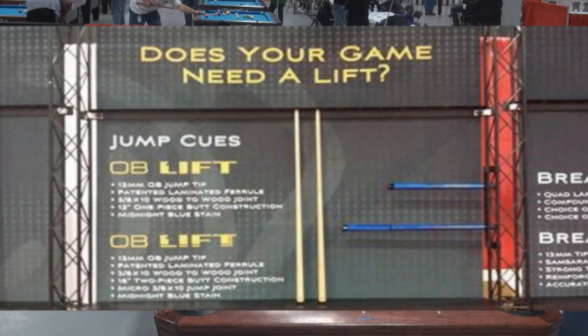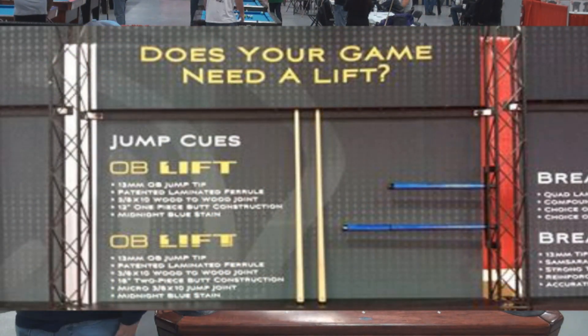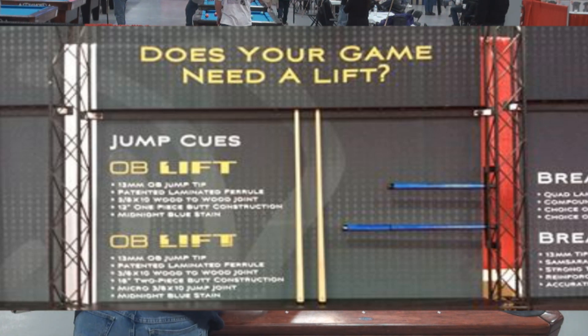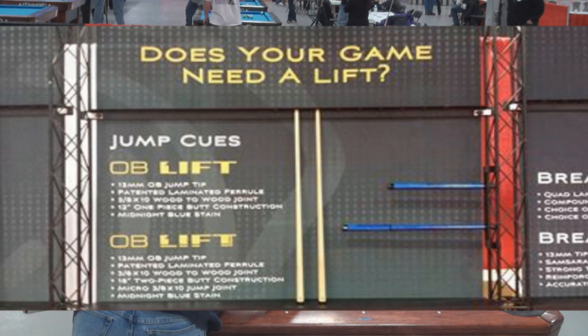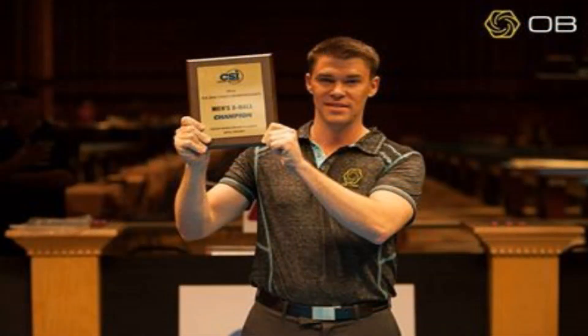Does your game need a lift? I like this name — it's good. And the cues are amazing already, so I can't imagine what the jump cues are going to be like. The jump cues are good. We've had really, really good feedback on them today and actually had a lot of pros come by and try them out.